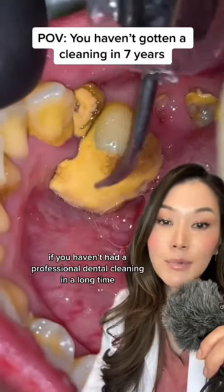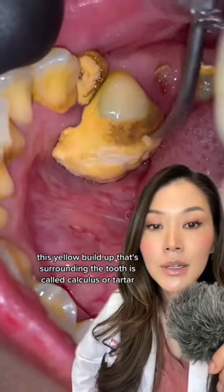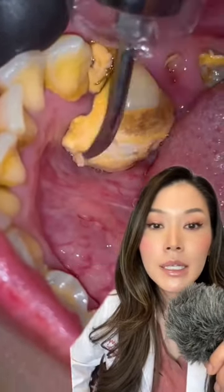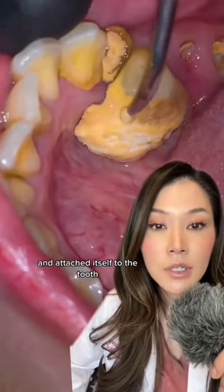This is what can happen if you haven't had a professional dental cleaning in a long time. This yellow buildup surrounding the tooth is called calculus or tartar — it's basically soft plaque that has hardened through the minerals in the saliva and attached itself to the tooth.